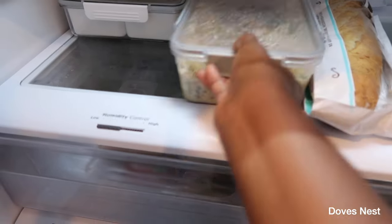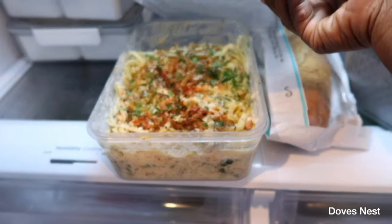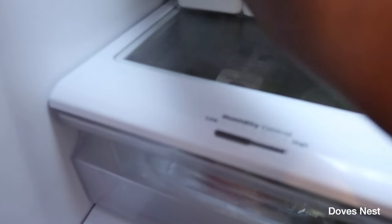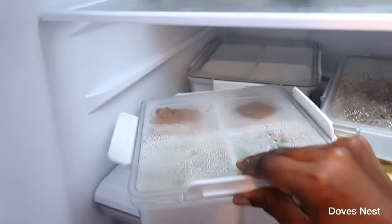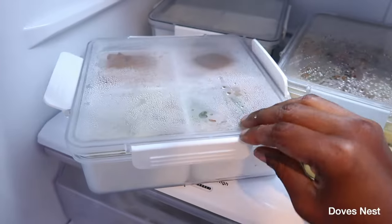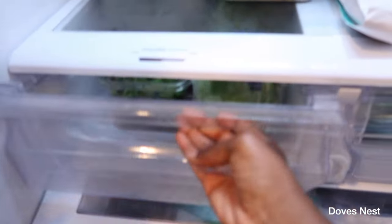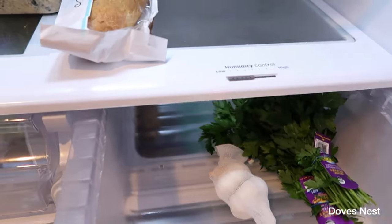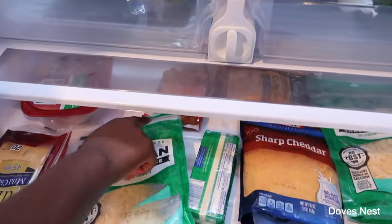This container is for leftovers — Daddy made some alfredo last night so we stored it in here. Doesn't that just look so yummy? I also had some leftover Texas Roadhouse, and Gordon won't let us put those styrofoam plates in here, so we organized it like this — my Texas Roadhouse at the front and Gordon had me split my subs at the back. It really gets cold in here. Down here we have our lettuce and salads, and here we have more cooking supplies — garlic and parsley.